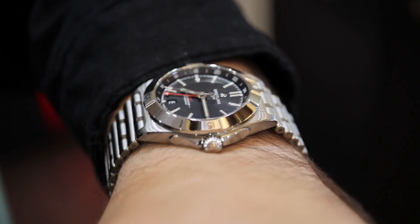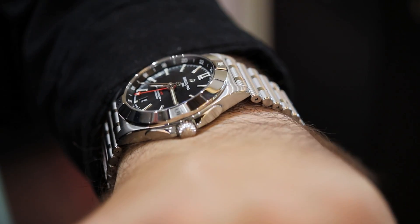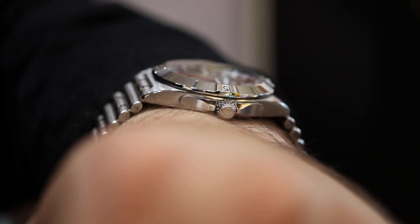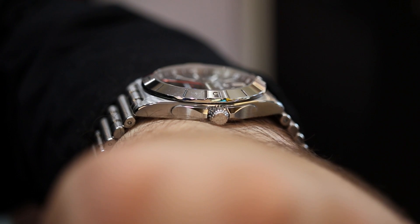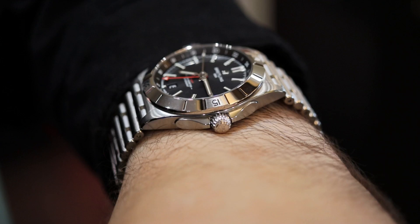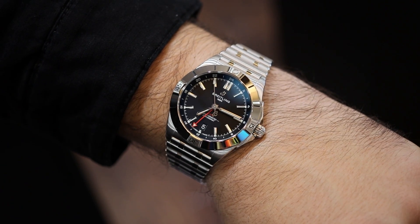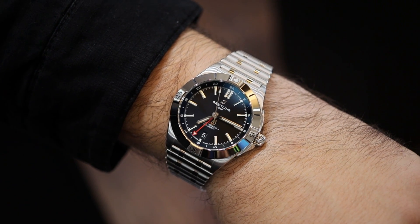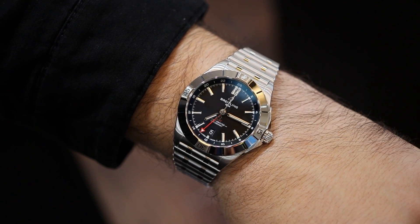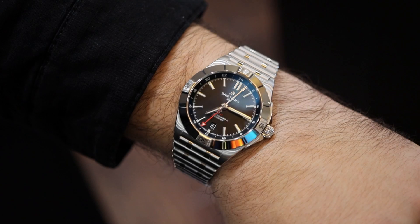This will retail at $5,600 and come in with a diameter of 40 millimeters, 11.7mm in overall height with a lug-to-lug dimension of 47.4. It is nice and trim and thin — I would say elegant on wrist — and just for reference, my wrists are 7.25 inches in circumference.